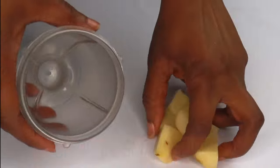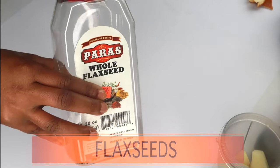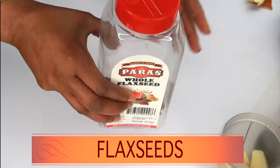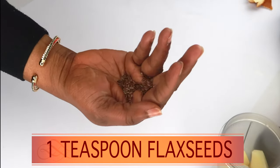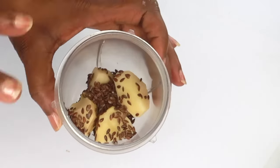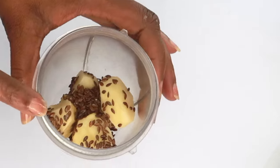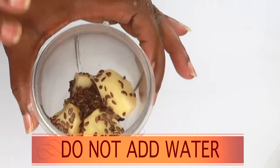Place the potato pieces in the blender. Now our second ingredient is flax seeds. I like to use flax seeds as an exfoliator — they're rich in protein, help tighten the skin, and get rid of grease and dirt. A little goes a long way, so all we need is about a teaspoon of flax seeds, added to the blender with the potato. If you don't have flax seeds, you can leave them out, or substitute chia seeds. We're not adding any liquid — the potato will create its own juice. Blend as is.